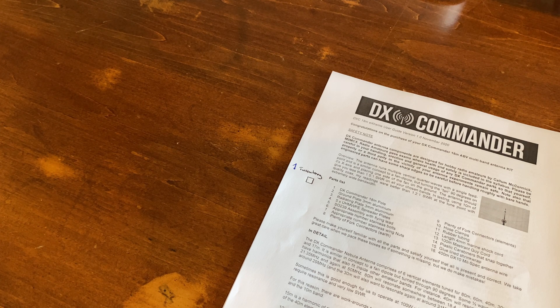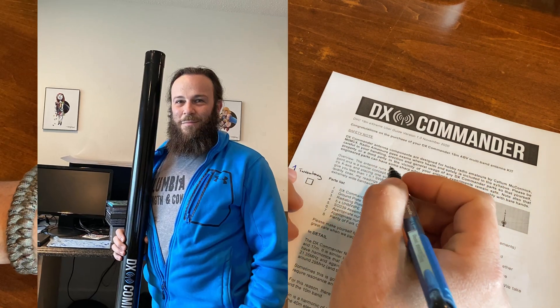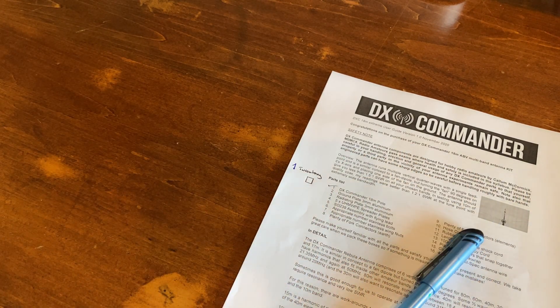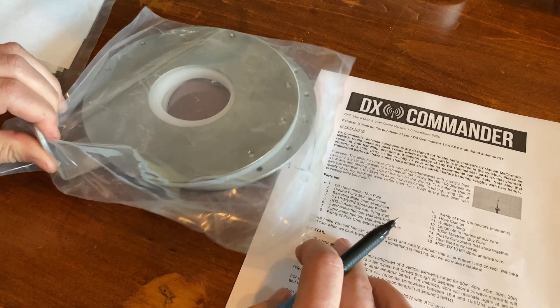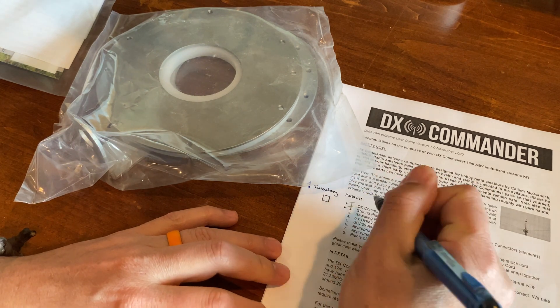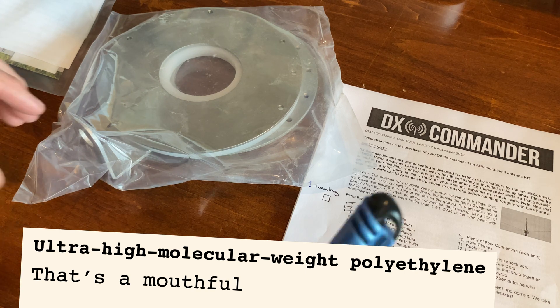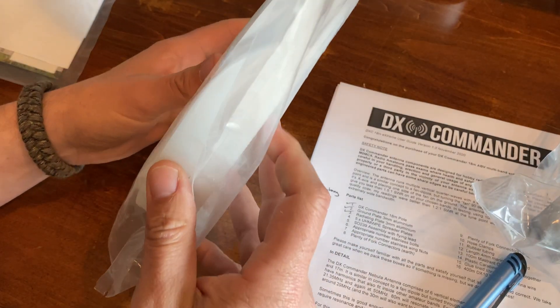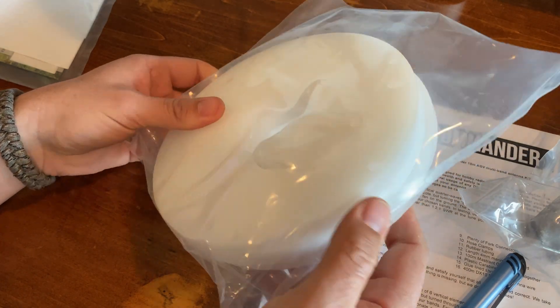It's time to run the inventory, so let me get a pen and we'll go through here. 18 meter pull — that's a check. Ground plate, 3 millimeter aluminum. So here is the ground plate and the driven plate. Ground plate check, driven plate or radiation plate check. Five UHMWPE spreader plates — I have one in this package and one, two, three, four with the two-way here, so that's a total of five.